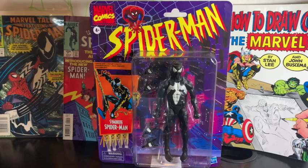Hey guys, welcome to my video. Today we're going to take a quick look at the Marvel Legends Symbiote Spider-Man. First, let's take a quick look at the box.